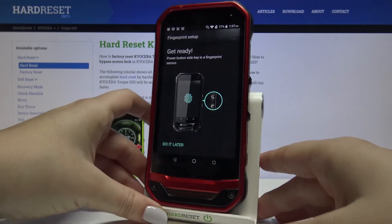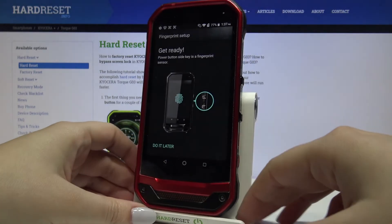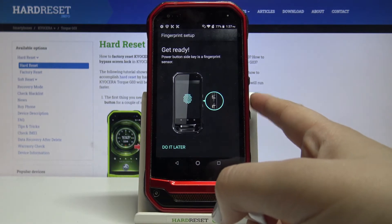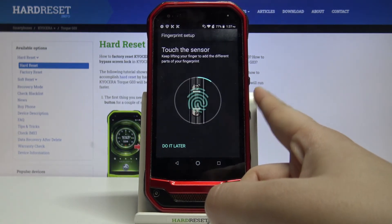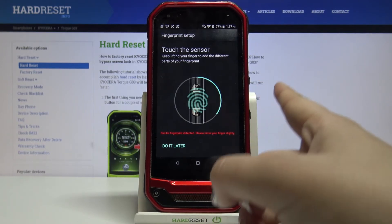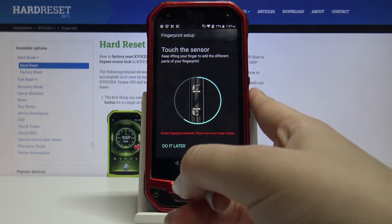Now we have to start the fingerprint setup, so we have to tap on the sensor which is located right on the power button on the side of our device. As you can see, I have to do it multiple times in order to add my fingerprint fully, and remember to try to catch every corner for better recognition.